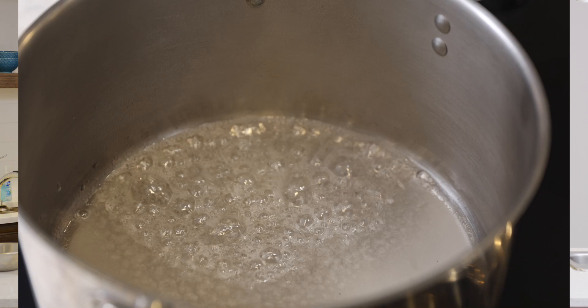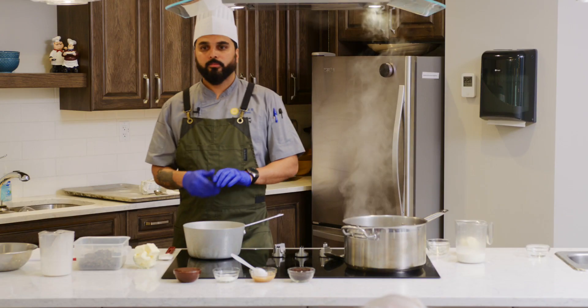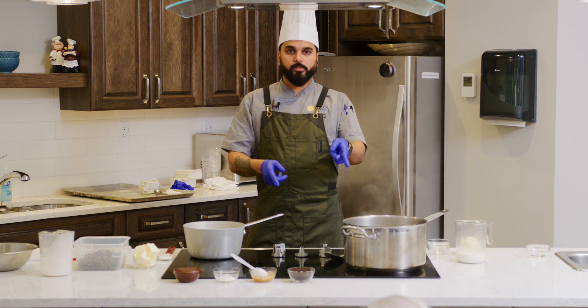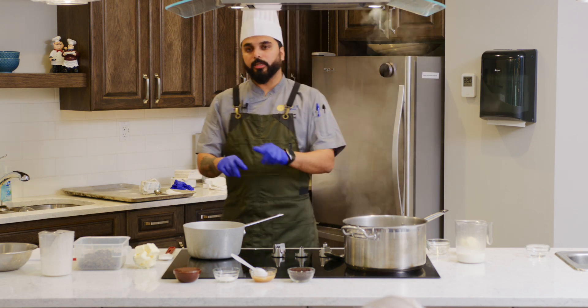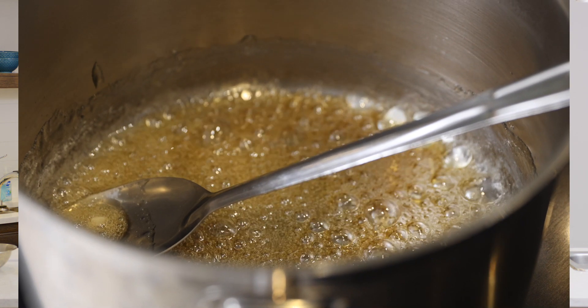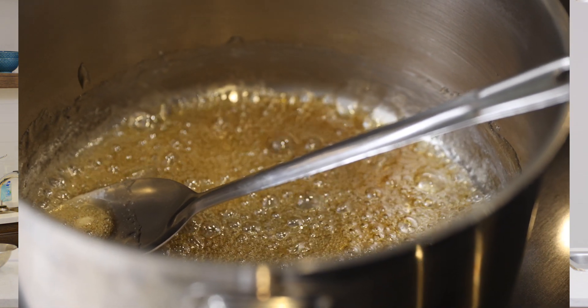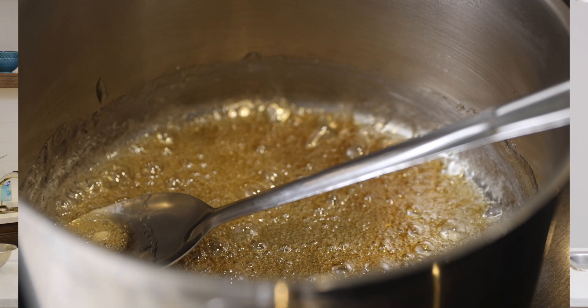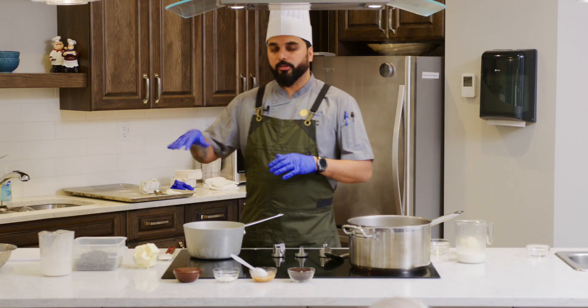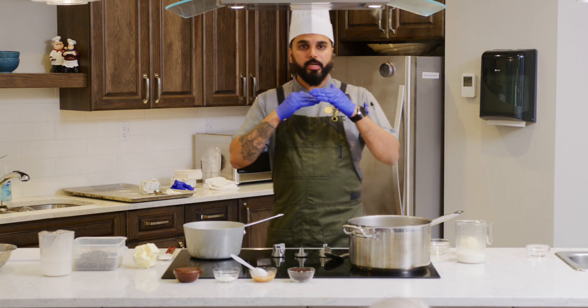We are making caramel and ganache together — until then our mold is ready. We will pour this to cool down and then the ganache. The caramel is getting a nice golden brown color, not too dark and not too light, just to make a contrast in the chocolate and caramel pie.